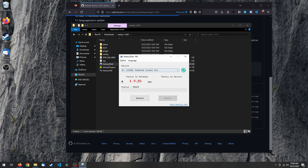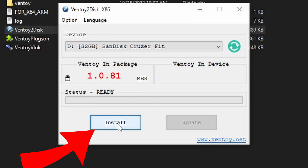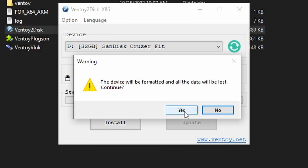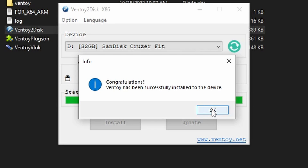So we have Ventoy running and now it's time to plug in our USB stick. In the main window, it should show up in the dropdown on top — if not, press the refresh button and it should appear. The initial installation will wipe your disk, so make sure that you've selected the correct USB drive from the dropdown and back up any files that may be left on there. There is a newer feature which will allow you to install Ventoy without erasing anything on the USB drive, but as of this video, it only seems to be available in the Windows version. Now all you have to do is click the big install button on the bottom left, read the warning prompts and click yes if you're comfortable, then wait for it to do its thing.